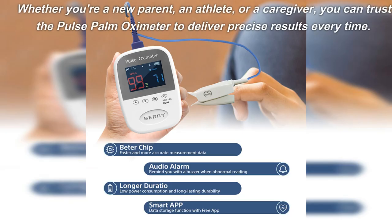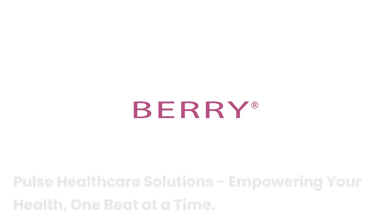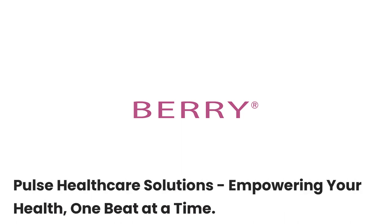Whether you're a new parent, an athlete, or a caregiver, you can trust the Pulse Palm Oximeter to deliver precise results every time. Pulse Healthcare Solutions — empowering your health, one beat at a time.